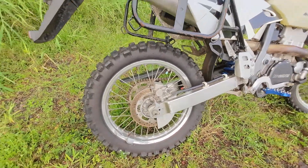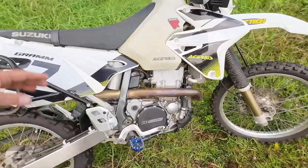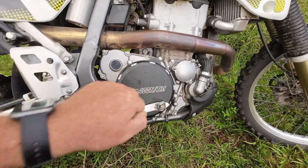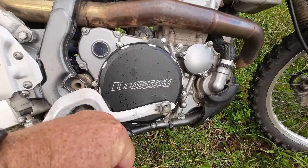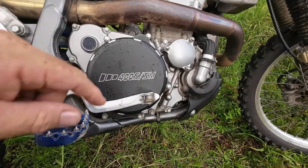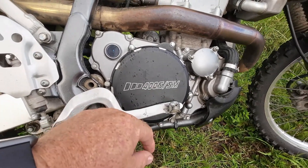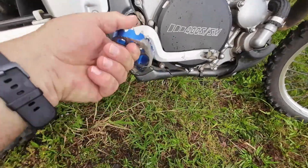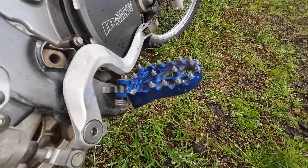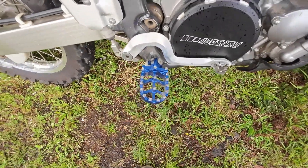The very first time I tipped this thing over — the first ride I ever went on — I tipped it in some lava rocks and punctured my engine case right there. Luckily it was just a crack and it wasn't even dripping when I got home. So get rid of your magnesium cases and put on a billet aluminum one. The other side I just have a cover on it. These foot pegs are from eBay — about 15 bucks — but they work really well because they're much wider and when you're standing up they don't abuse the bottom of your feet.